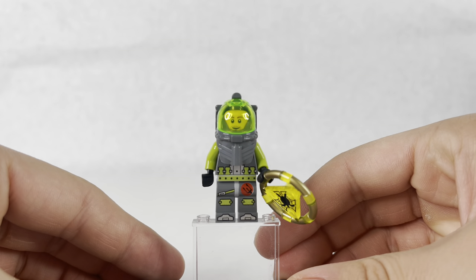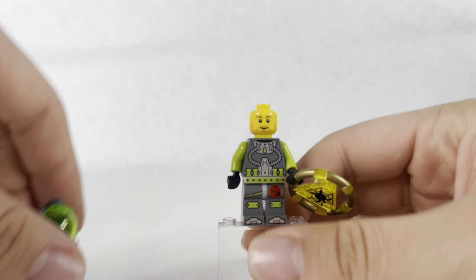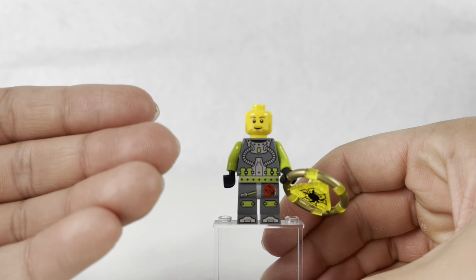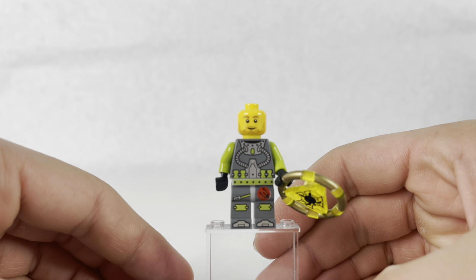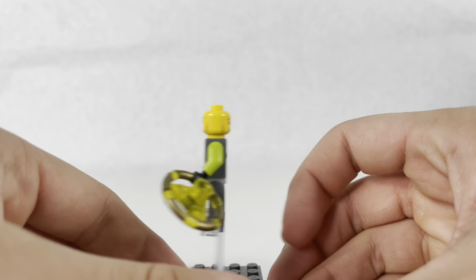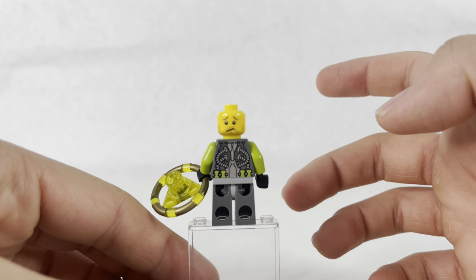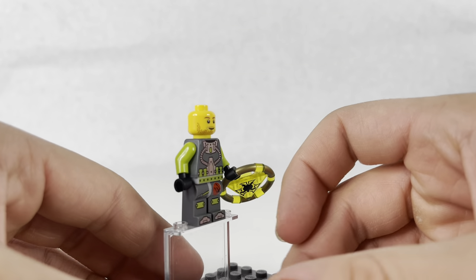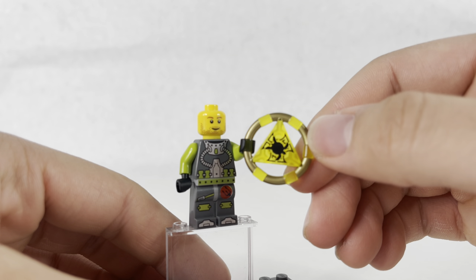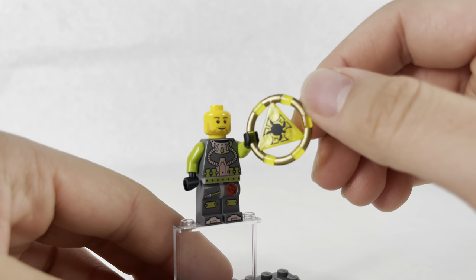Here's our one and only figure - Lance Spears, our diver. Let me take this helmet off to show his torso and face, which has some stubble on it. To the back, his face looks pretty scared. No printing on the back legs, but they do have printing on the torso like all the divers. He's holding one of the keys - this one is yellow and has a turtle symbol on it.